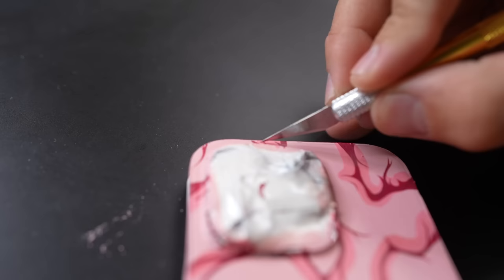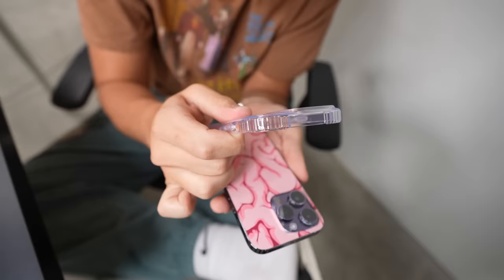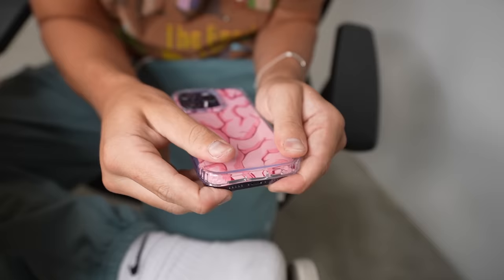Sometimes when I peel off the tape it kind of peels off the paint with it, so I'm just gonna go around the edge with the knife and kind of cut out the outline of the phone. I got this clear case instead of spraying a clear coat on the phone — this is the hardest part, it sometimes scratches off the paint.